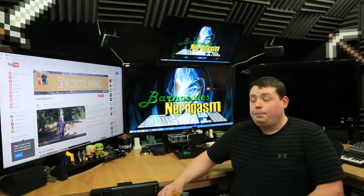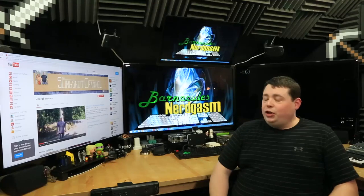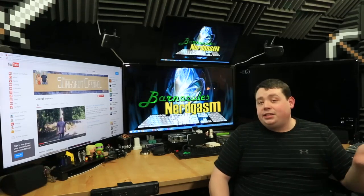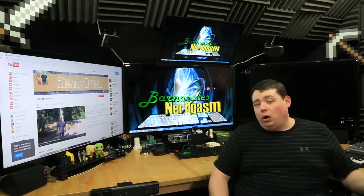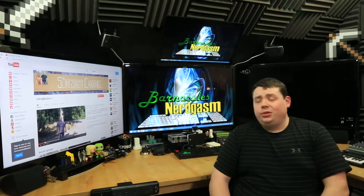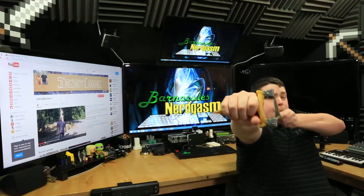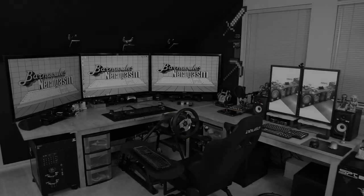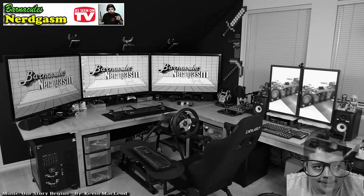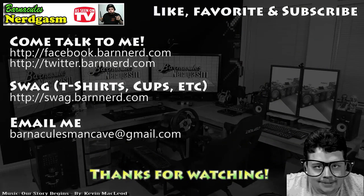I hope this video gave you a nerdgasm — I had several making it. You guys know the drill: if you have any comments, leave them down below. If you have any questions, you can come and ask them to me on Twitter — I'm at Barnacles over there, it'll always be in the description of the video. Check out my other videos; I do lots of 3D printing, gaming, and other stuff. That's a wrap. I really hope you enjoyed this video — if you did, please like, favorite, and subscribe, it helps me a bunch. Also come follow me on Facebook and Twitter — I love interacting with you guys.